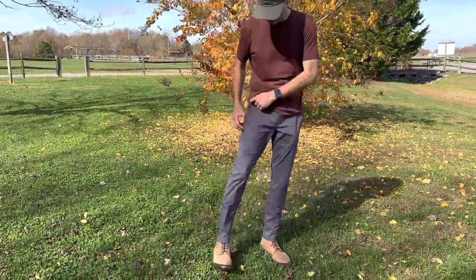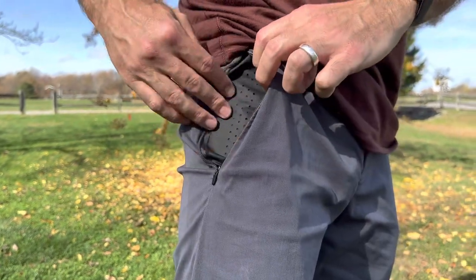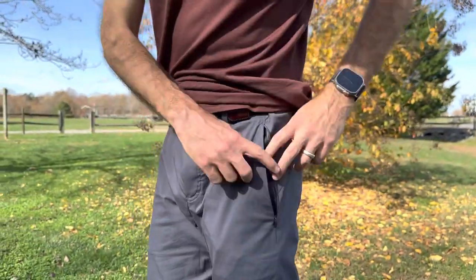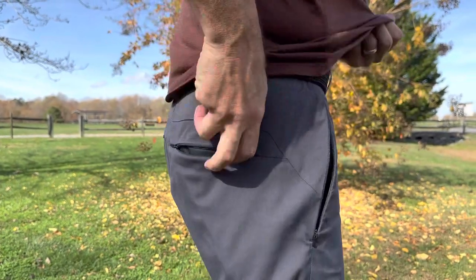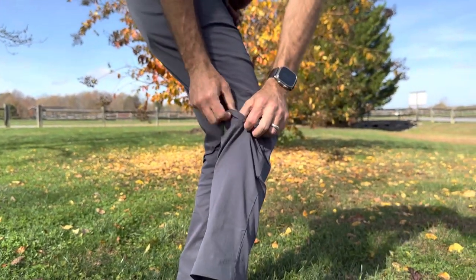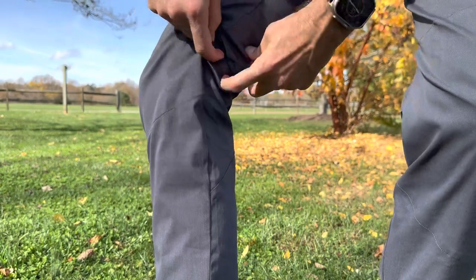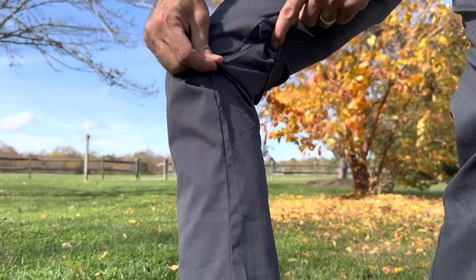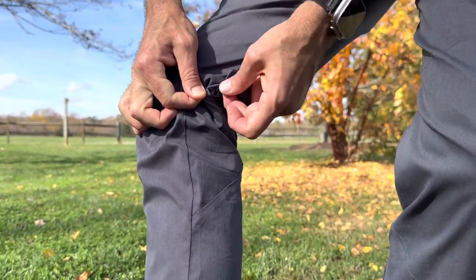First, if you look in the pockets, you have this venting right here and it does a pretty good job — every pocket has that venting. There's a zipper vent on the left pocket, venting in the back pocket, and also some vents down here on the legs. These are really good vents. As I was walking I did feel some breeze coming in, and the material inside the vent is really soft and stretchy.